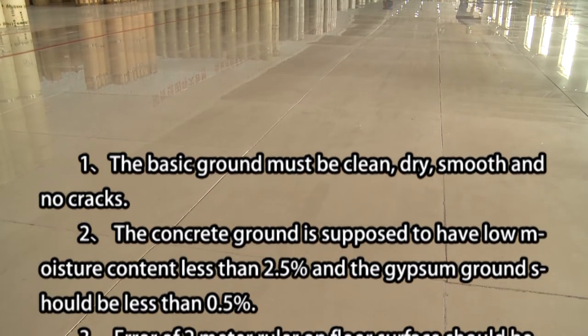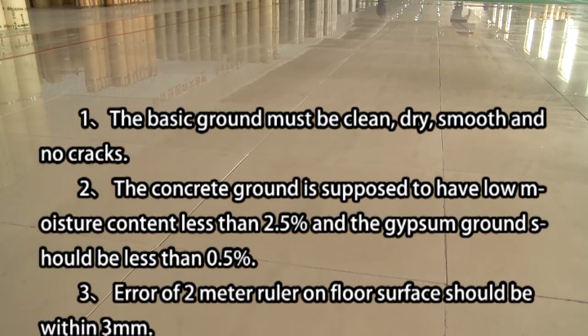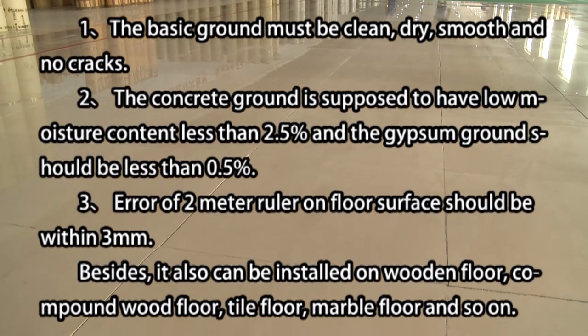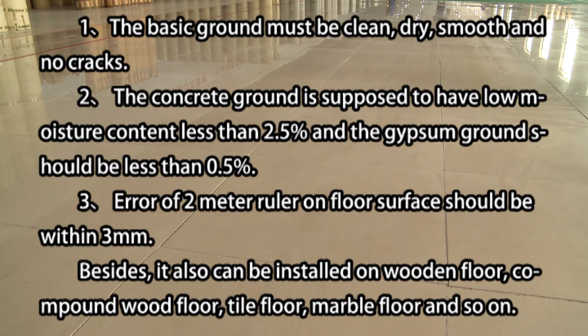No.2, the concrete ground is supposed to have low moisture content less than 2.5%, and the gypsum ground should be less than 0.5%. No.3, a 2m ruler on the floor surface should be within 2mm.